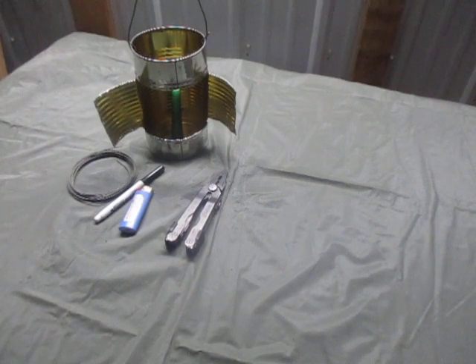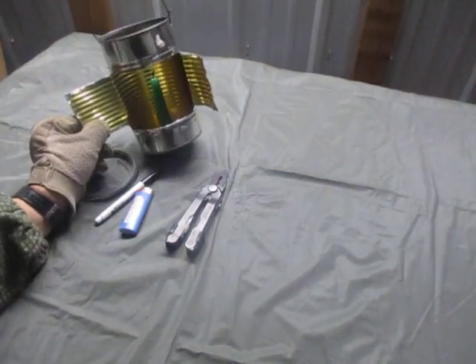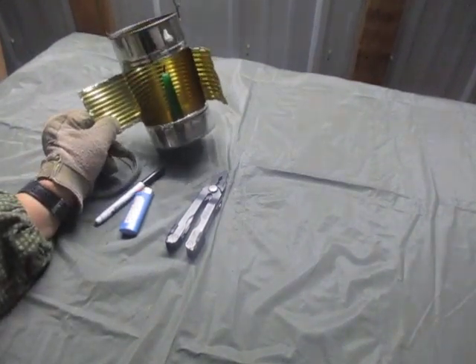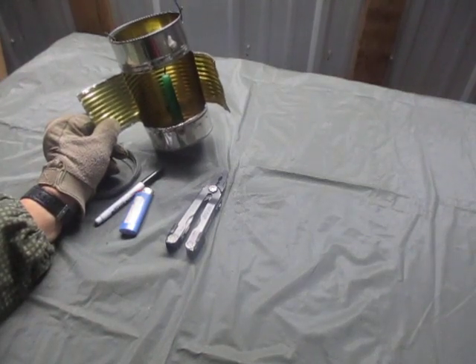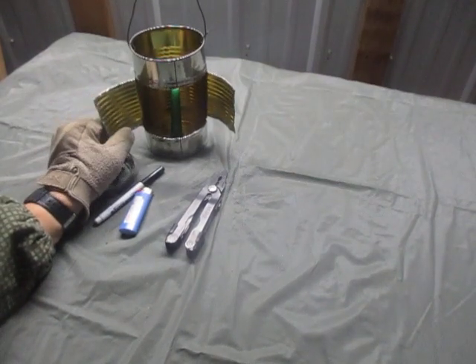So what could be the uses for something like this? It has survivalist and prepper uses — obviously if you lose electricity and don't want to waste batteries, this is a way to make a lantern and have light somewhat safely. For militia operations, something like this could be used inside a sleep shelter, inside a bunker, or inside a tunnel system. I would not use this out in the open — no open light sources out in the open, especially a white light source like this would be.